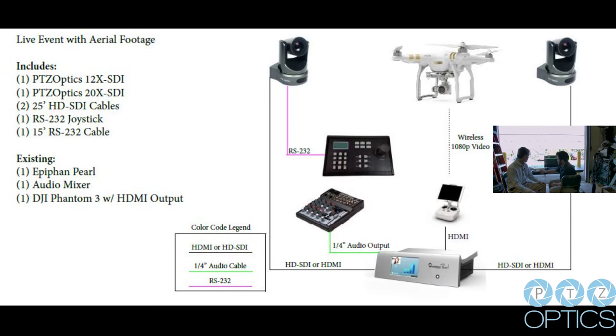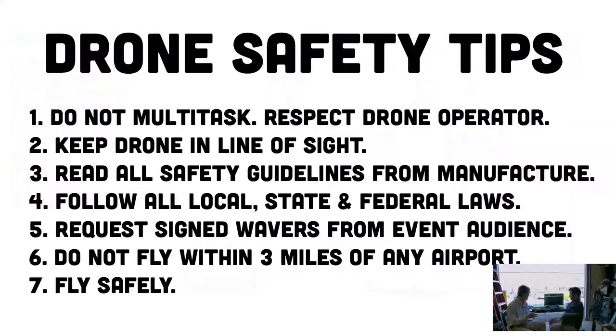Before we get started, I want to talk a little bit about safety tips when you are flying drones. There are not a lot of regulations currently, but there is a lot being discussed and the laws may even require a drone pilot license for commercial uses. The very first thing is: don't multitask and respect the drone operator. That is why Andy is here — he is going to be operating the audio-visual equipment while I operate the drone.